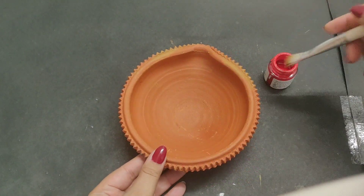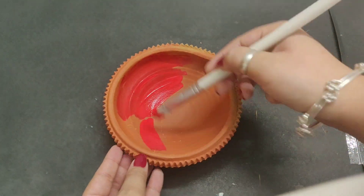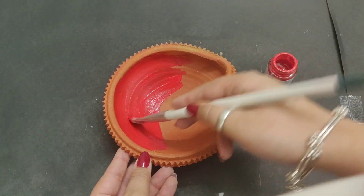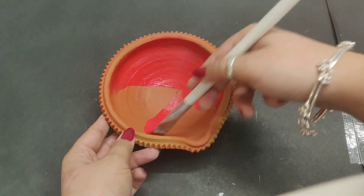The first step is to give it a base color. The tip is to make sure to dip the deepak first so that it will be less dry and your color will spread easily. You can also give it a base coat if you want.